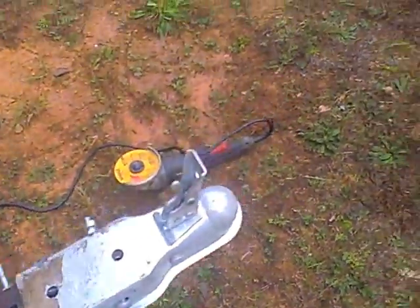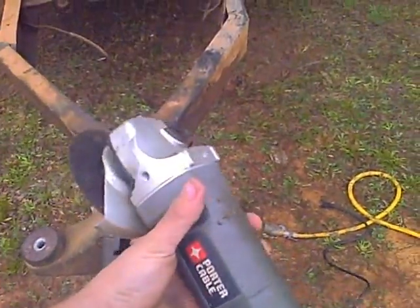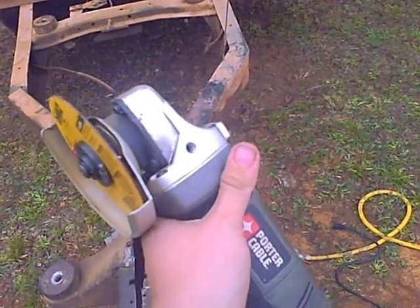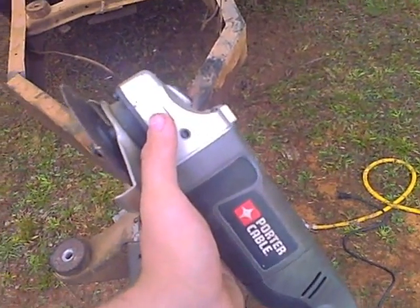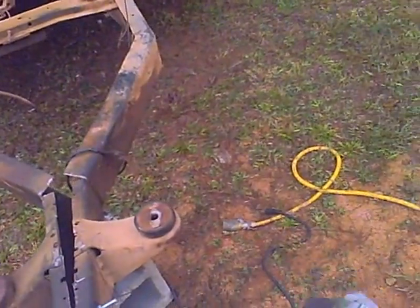But I have a two-inch receiver. I had to go get a new grinder last night — Porter Cable, 7.5 amps, very powerful. I think it was about $40, which is good. Not too expensive.